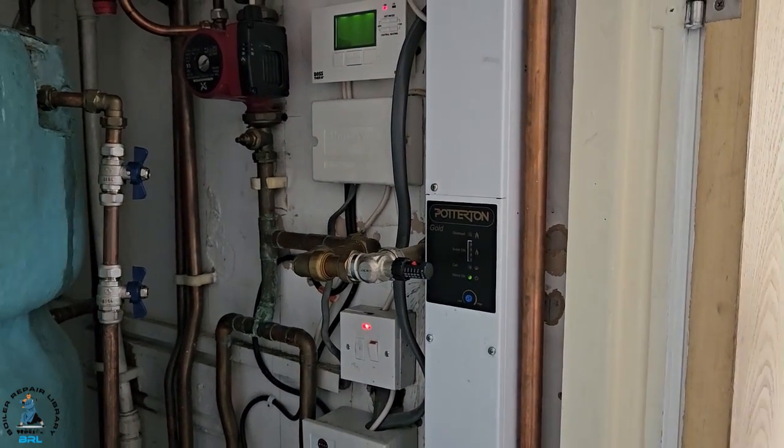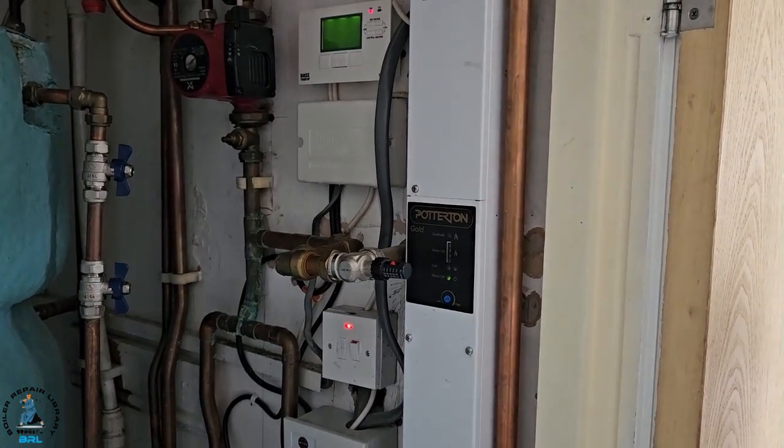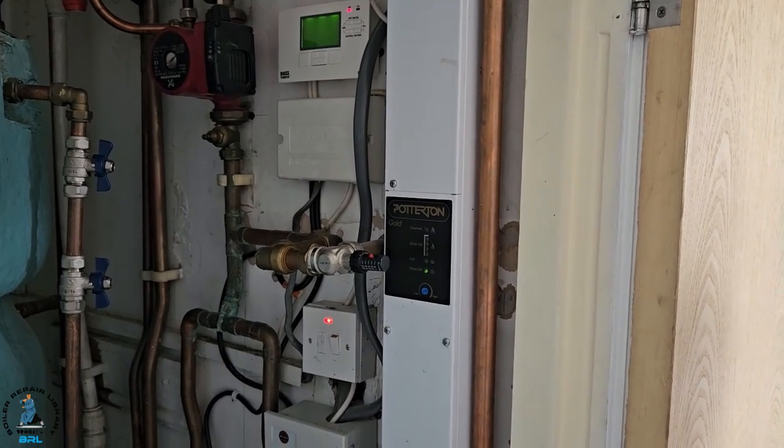Hi guys, it's Master Coach Tony Morgan and on today's video we're looking at a Potterton Gold Electric Flow Boiler.